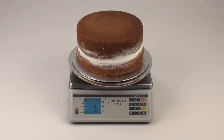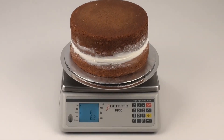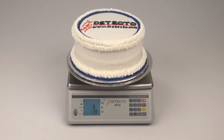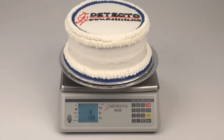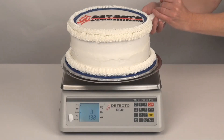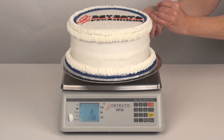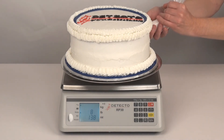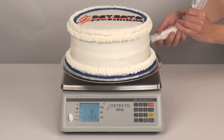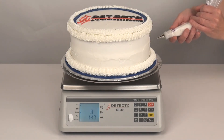This clever weighing process allows you to eliminate excess usage of high-cost ingredients like cake frosting, deli meats, olives, cheeses, or whatever is used during your kitchen's food prep work. It's also a valuable tool to teach apprentices the importance of making a consistent product without giving away valuable commodities. The RP-30 series allows for equal and consistent proportions every time.